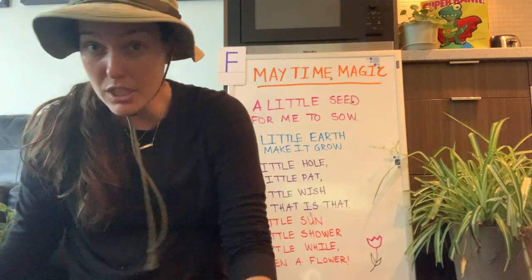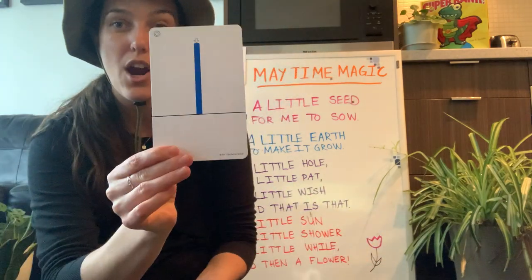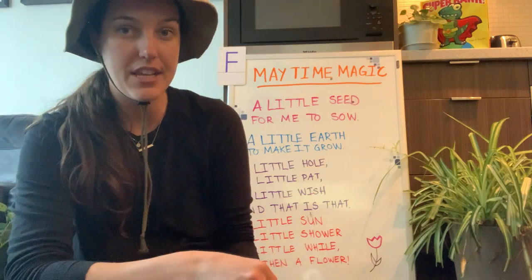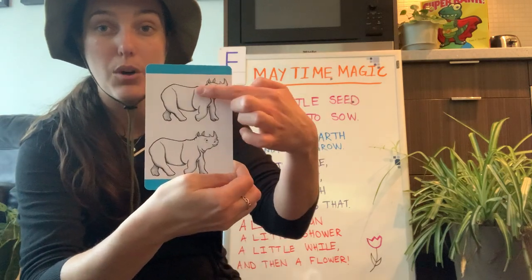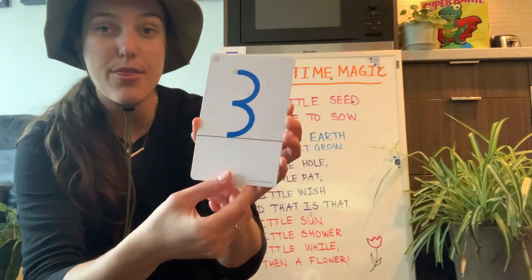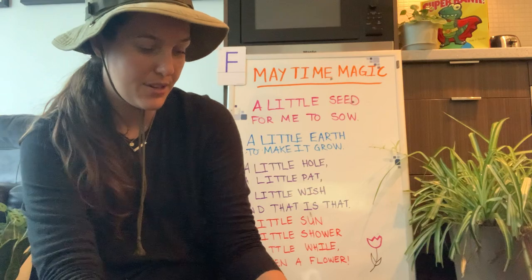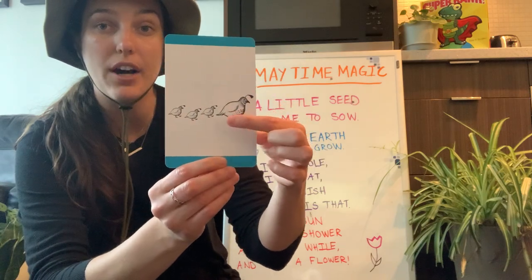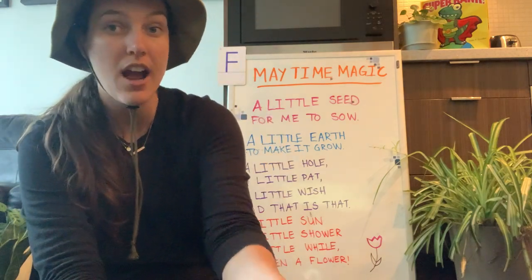Let's get into our numbers! Ready to count with me? We have the number one — one flamingo. The number two — two rhinos, one, two. The number three — three turtles, one, two, three. Then the number four — four peacocks, one, two, three, four. Then we had the number five.